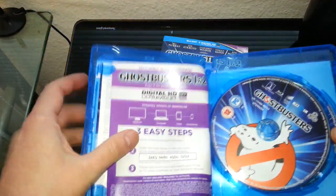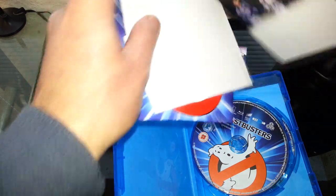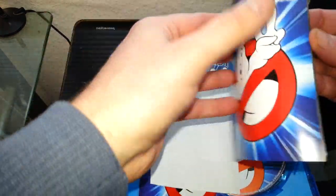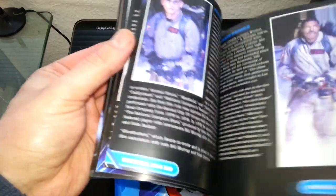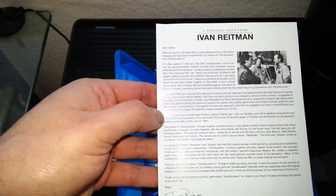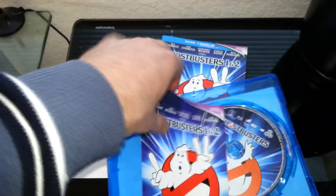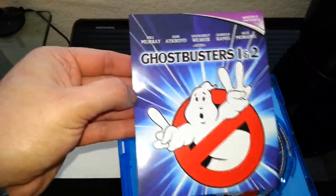So what do we get? We get this little booklet here, which is quite a nice touch — it is a good touch actually. So that's that. We also get this Ivan Reitman personal note — a personal note from Ivan Reitman. Okay, that's very interesting.